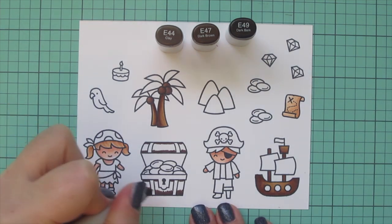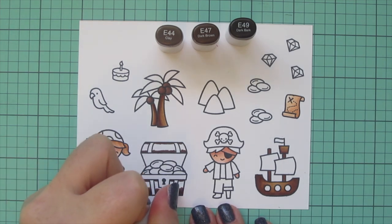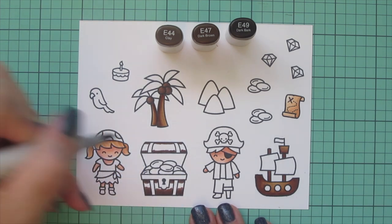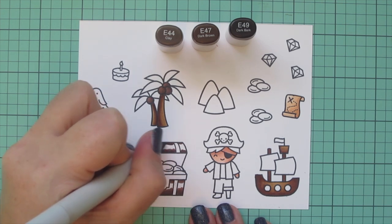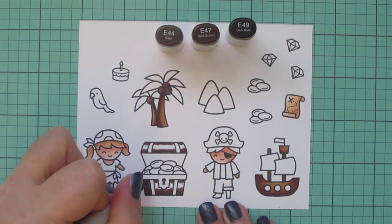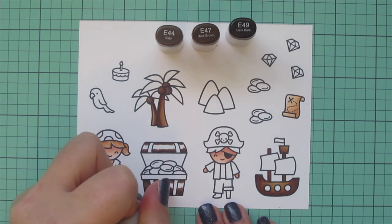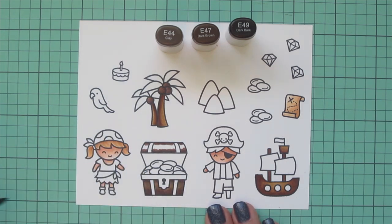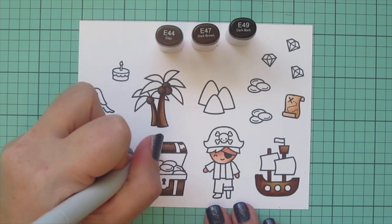I used E49 to put a deeper shadow down at the bottom edge and a little bit right up under where the metal bars are, and blended that out with E47. I did the same on the lid — a slightly larger shadow on the bottom edge. I wanted a nice wide highlight there because it would be open and the sun would be bright, so I used E44 to fill in all the rest of that white space.